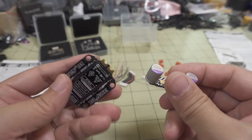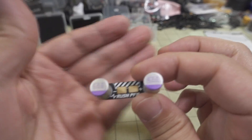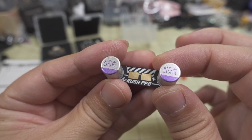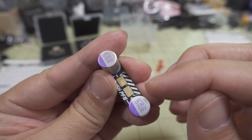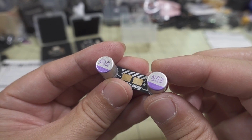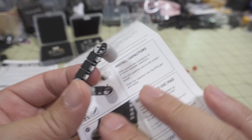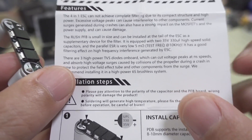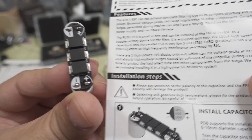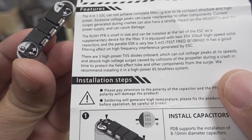That's how these are supposed to go together. This is optional — you don't have to have this to use the ESC. What it does is basically reduce electrical noise and voltage spikes. You have two 35-volt, 330 microfarad solid capacitors here in parallel, and you have three high-power TVS diodes. I'm not an electrician, but what this does is just cut voltage peaks or voltage spikes.